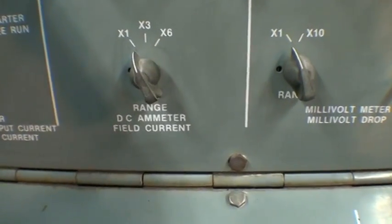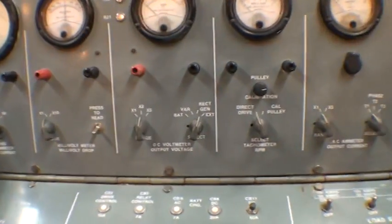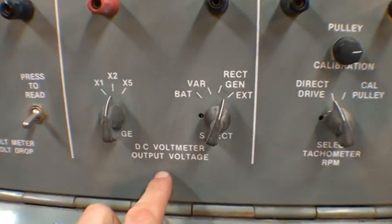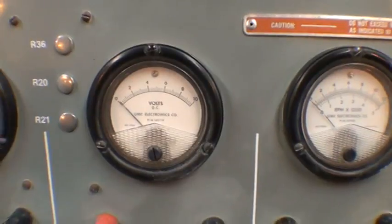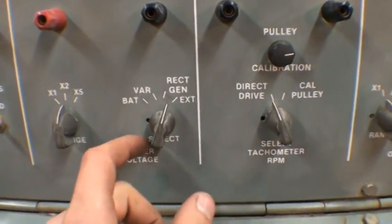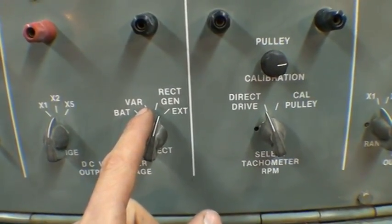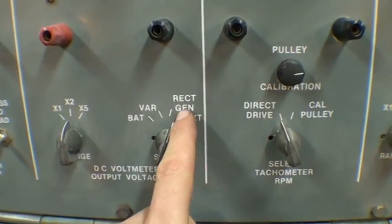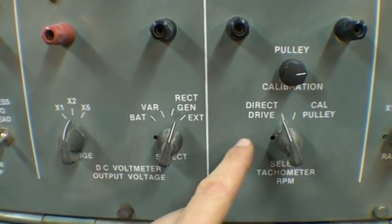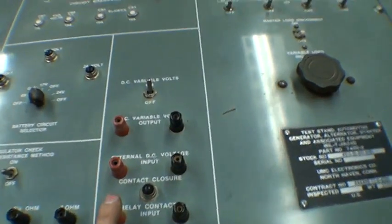Here is the field current DC meter to monitor the field current. And then here's the DC volt meter. This meter can be used to monitor a few different things. Over here you can monitor the battery, the VARs — the variable power supply — the RECT or GEN, which is basically the alternator or generator output, and EXT is external, which would be whatever you plug into these banana clip plugs here.